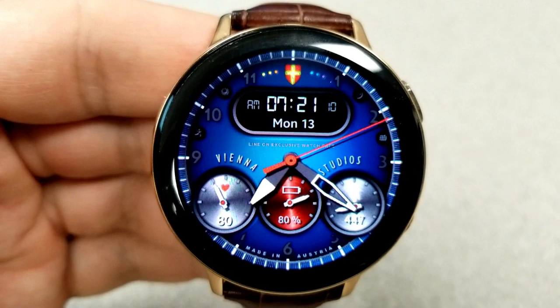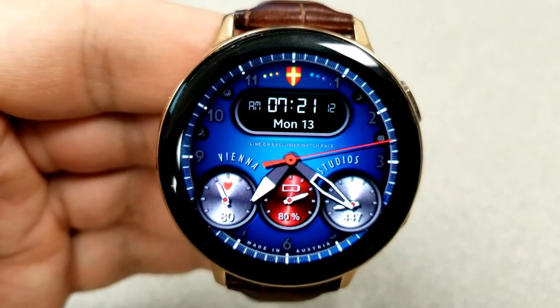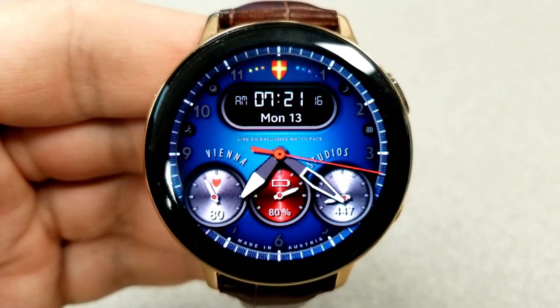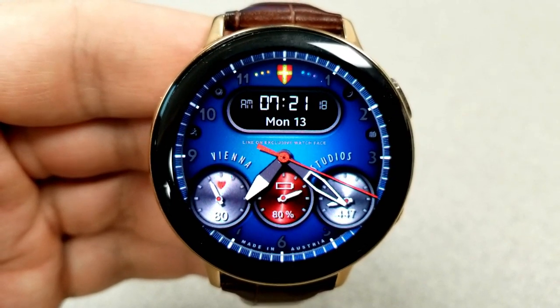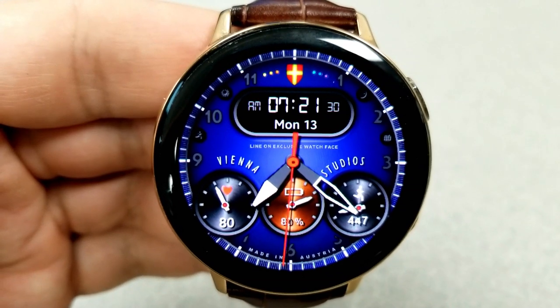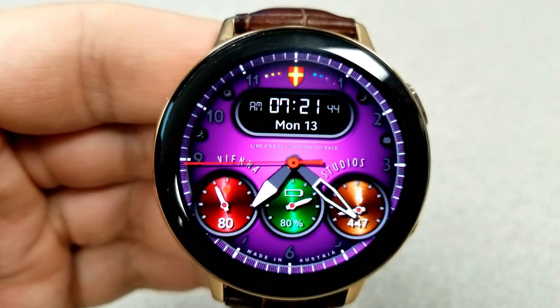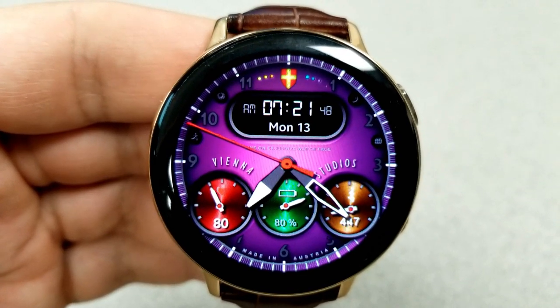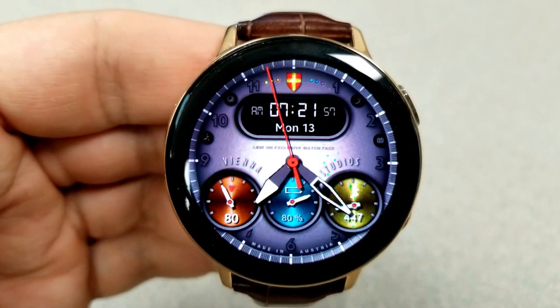The dial on the left shows your heart rate, the one in the middle is your power remaining, and the one on the right features an animated running man for your step count and goal. That small display panel at the top shows the current time and date. You also have the option of changing the backgrounds by tapping in the twelve o'clock position at the top. Finally, this one comes preset with app launchers to your Calendar, Messages, S Health, and Weather apps.